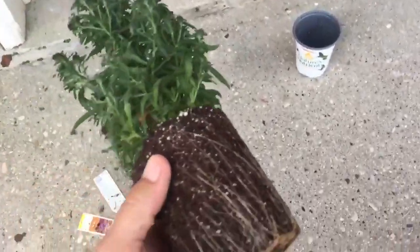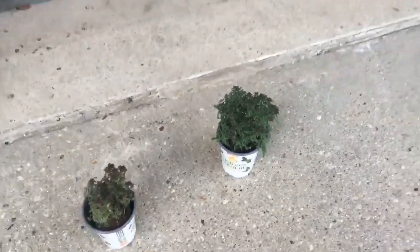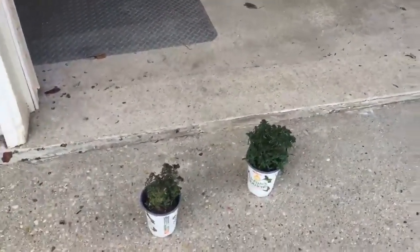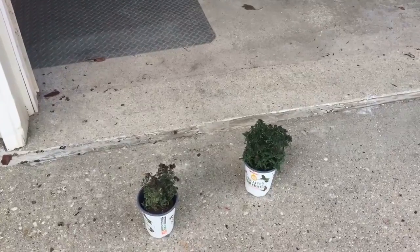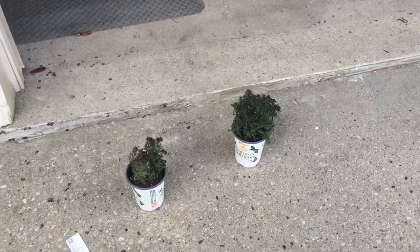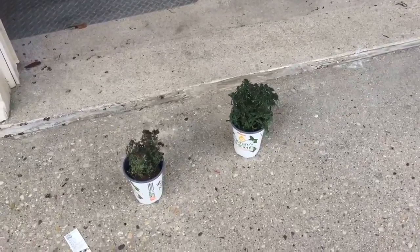So this is Hyde Retain. We're obviously going to use this in our containers next year, in our vegetable gardens, cold frame — we're probably going to use it everywhere. It's done great in turf for us. We had a large property where we had some hot spots in the turf that have always been a challenge. We applied Hyde Retain to the turf for one of our clients — no more hot spots, everything is gorgeous and green. Same thing here in the yard.